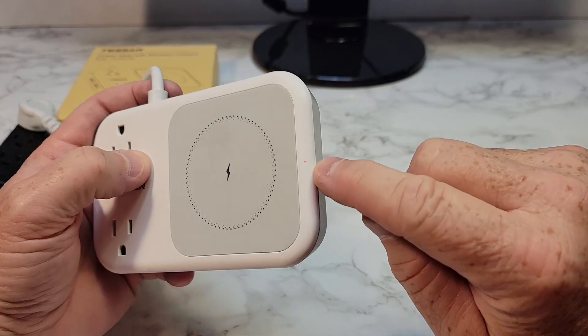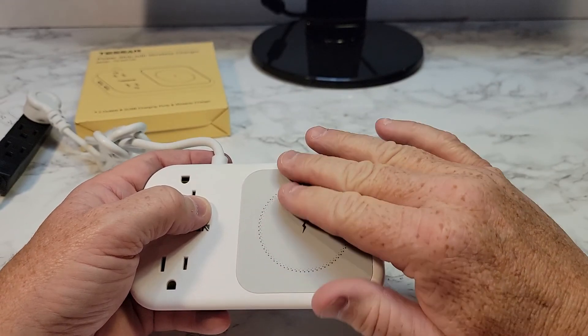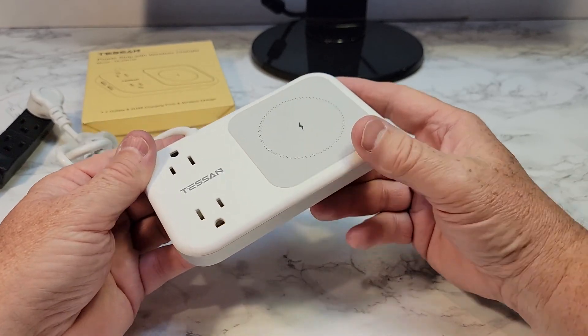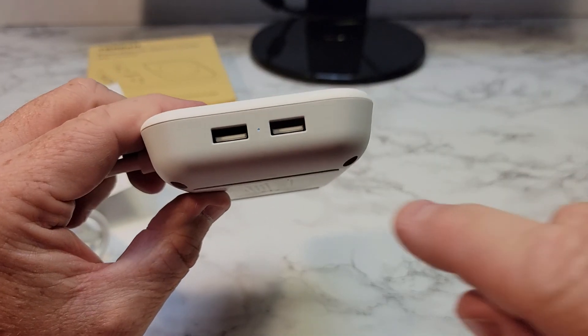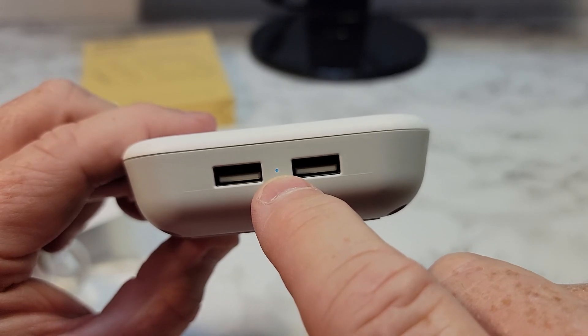Here I've got it plugged in. The red light is on when there's nothing charging, and it turns to blue when you've got something. That's not very bright — that's very nice. That's the only light on this thing, so if you put this by your bed, that's not going to keep you up. That's a very minimal light. And the USB outlets have got a little bitty blue light right there.